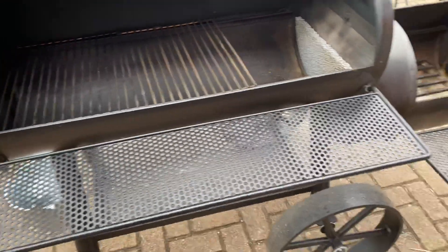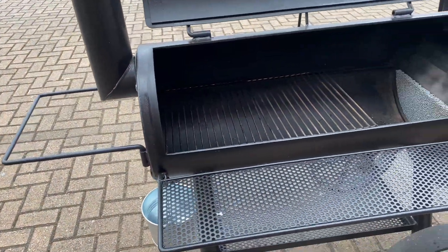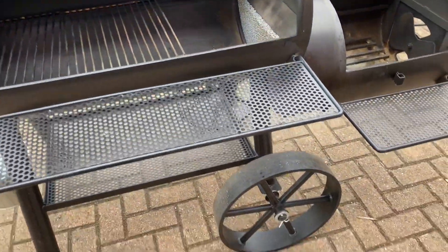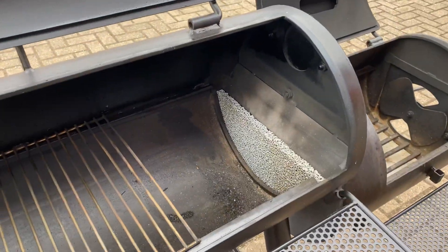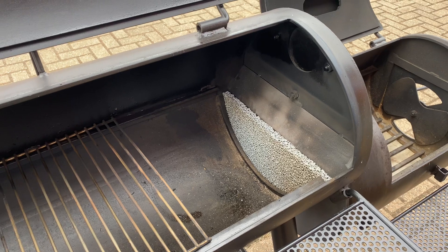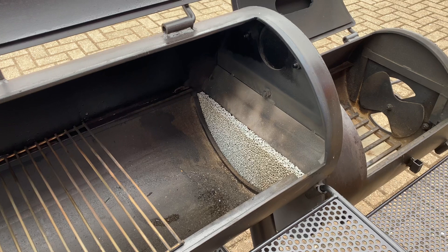All the usual things on it: detachable front shelves, the handle for easy movement. These move really easily and they've got the rubber coated wheels. The ceramic filter comes on this edition. You can use the ceramic filter for the open firebox cooking method where you use really big logs and have a really big fire.